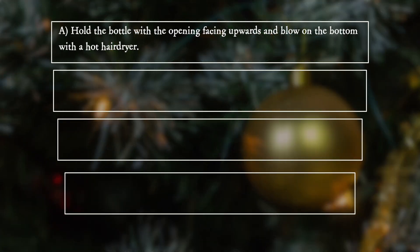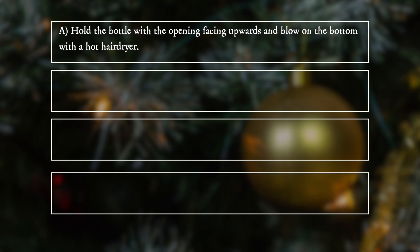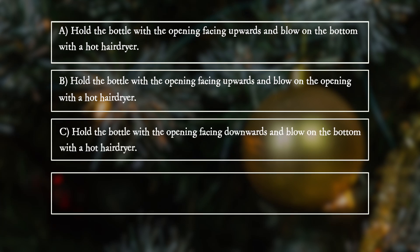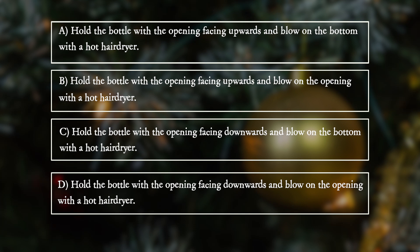A. Hold the bottle with the opening facing upwards and blow on the bottom with a hot hair dryer. B. Hold the bottle with the opening facing upwards and blow on the opening with a hot hair dryer. C. Hold the bottle with the opening facing downwards and blow on the bottom with a hot hair dryer. D. Hold the bottle with the opening facing downwards and blow on the opening with a hot hair dryer.